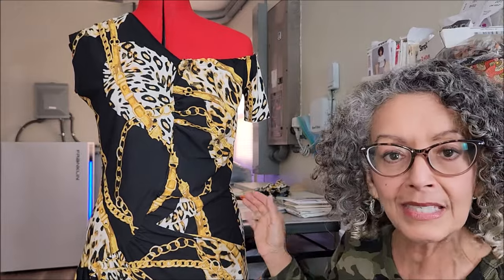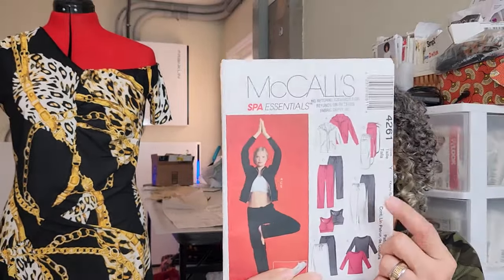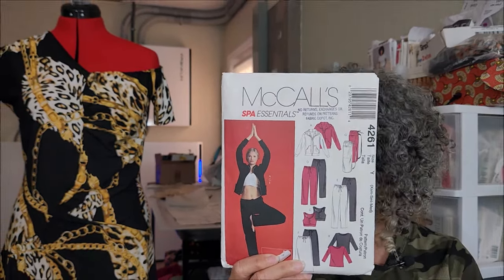For next week, it's been pretty cold here in Southwest Florida, a little colder than usual. I'd love to do a hoodie and maybe some lounging pants. I've got two patterns here. This one is McCall's 4261 — the hoodie and the drawstring pants. I like that the pants are not actually jogger style.